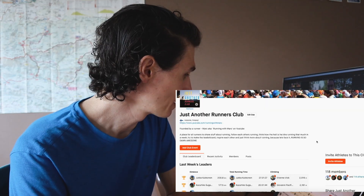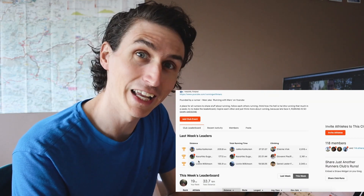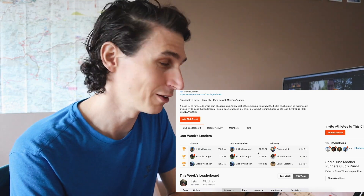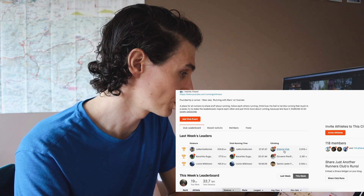Let's take a look at the Strava club leaderboard from the previous week. Clearing it up at the top: 200 kilometers of running, 27 hours. And Etienne, vlog again, 29.16 kilometers.